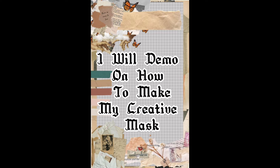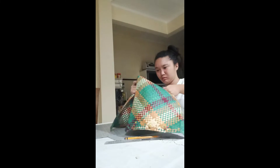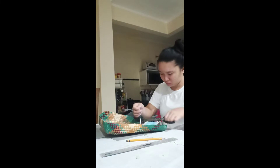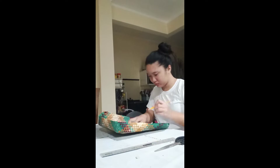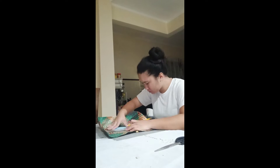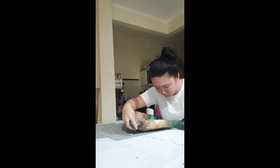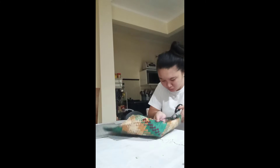I will demo on how to make my creative mask. Alright, we're ready to go.